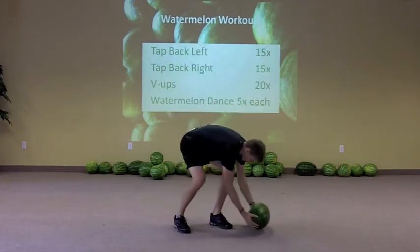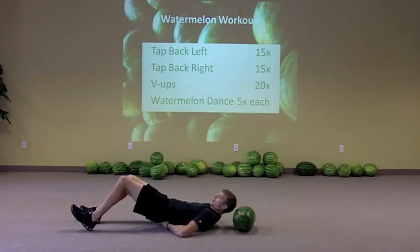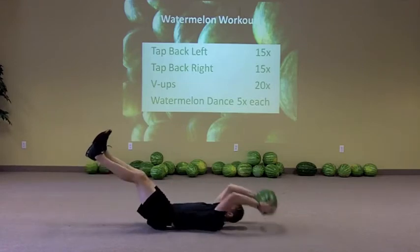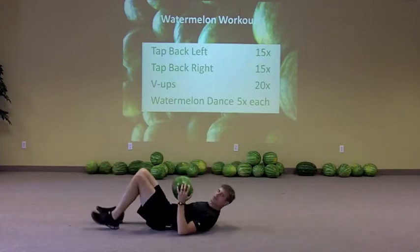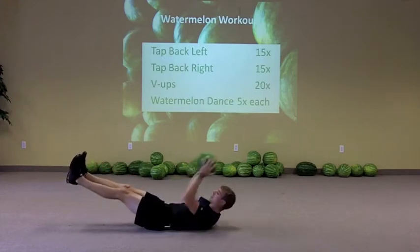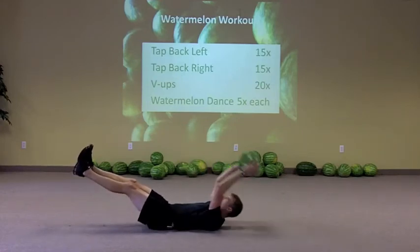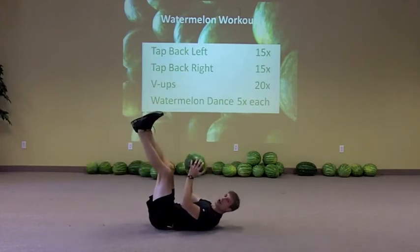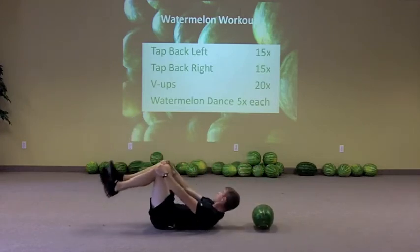Then you've got v-ups. Get down here and set the watermelon down, lay on the floor, and crunch up right in here. We don't want to move the legs too much or else we start to move the spine too much. If you want to make it harder, lower your legs out farther. You're reaching back with that watermelon and then crunching up towards the ceiling to get that work. If you want to make it easier, go higher with the legs and maybe don't go out quite as far with the reach.